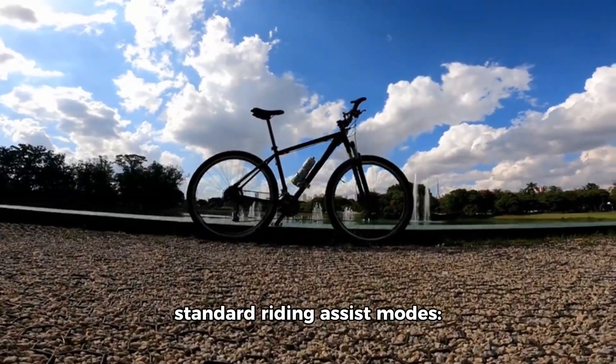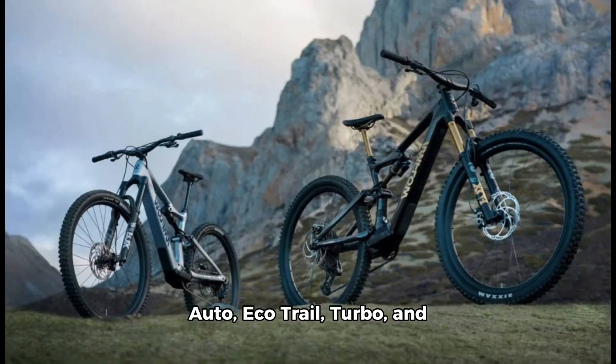The bike features four standard riding assist modes: auto, eco-trail, turbo, and boost, with automatic power adjustments using advanced multi-sensor fusion.